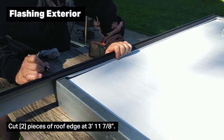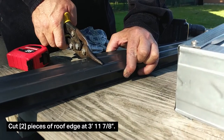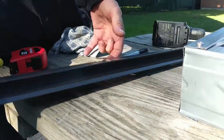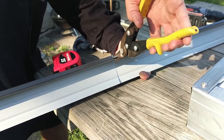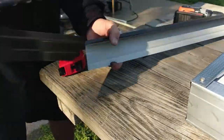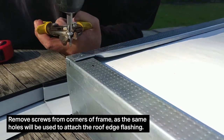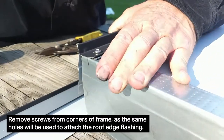You need to cut two pieces — one for the back of the unit and one for the front of the unit — at 3 foot 11 and 7 eighths. Do not cut two pieces for the top at this same length, because the top of the unit has to have extra long lengths so that they can be bent around forming a water-shedding cap. Cut the pieces carefully — these are our finished exterior pieces after all. You will need to remove the screws from the corner of the steel stud frame because we are going to be using these same holes. You don't want to over-tighten these, so go ahead and remove those now.